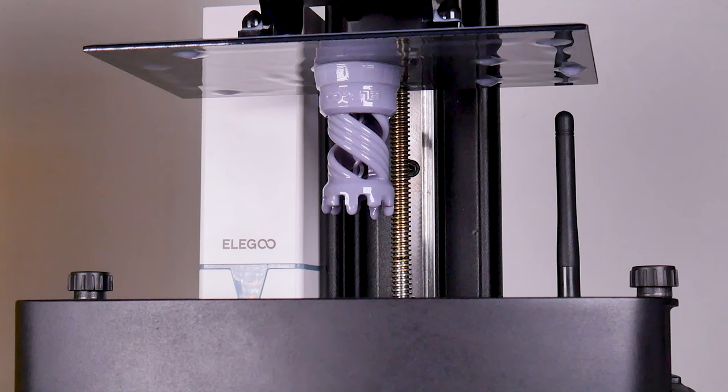This time the print worked! I think it was just a combination of not leveling the plate well enough and also using the wrong file — so it was really user error. I'm really glad we managed to get a print. I'm going to leave it for the excess resin to drip off and then we'll have a look at cleaning it and using the curing station.